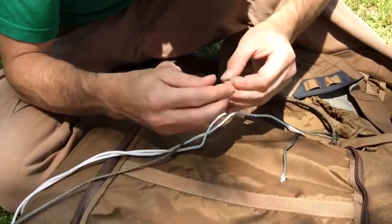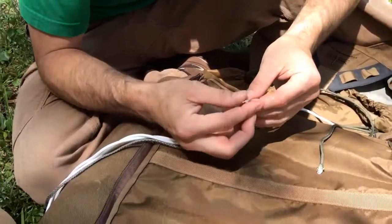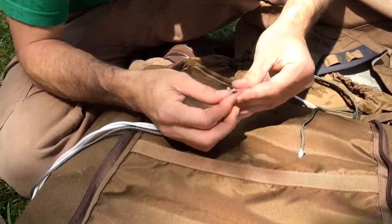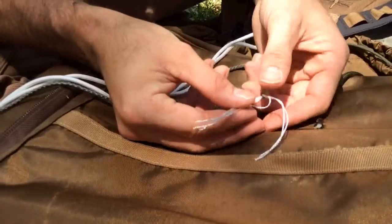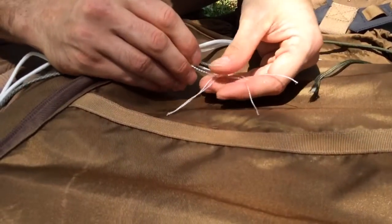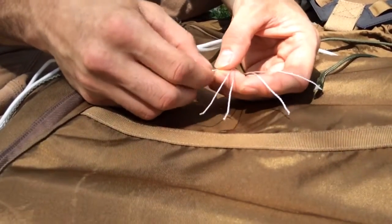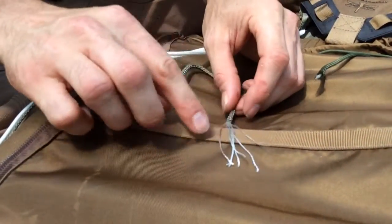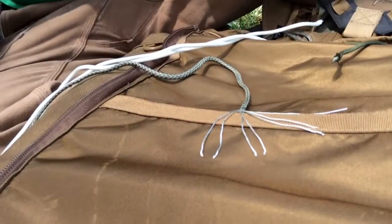I'm going to take apart one of these. Basically inside you have a sheath, and inside this sheath you have seven inner strands. The typical paracord is going to have seven strands on the inside. This is kind of melted on the end, but I'm going to pop it off and show you all seven strands. That is one, two, three, four — these two stuck together here — five, six, and seven. Most of what's known as real paracord is seven strands, and there's your seven-strand paracord right there.